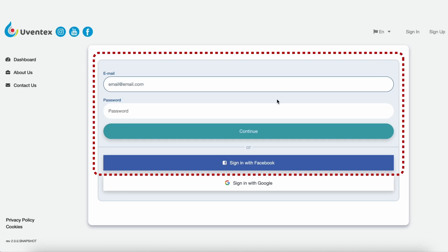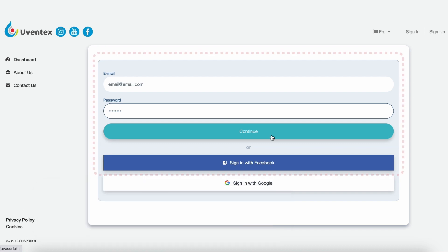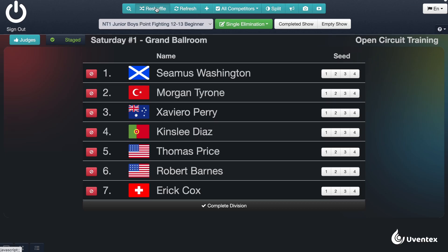Sign in with your assigned credentials at score.myuventex.com. Every scorekeeper is assigned to the divisions that are run only in their ring or tatami, in the order predetermined by the event promoter.